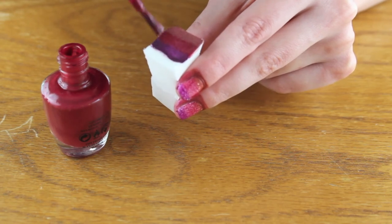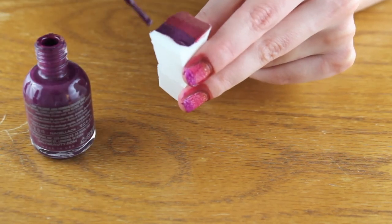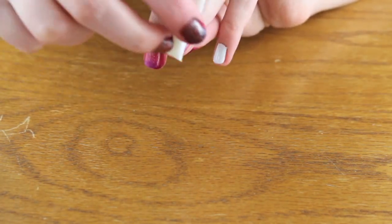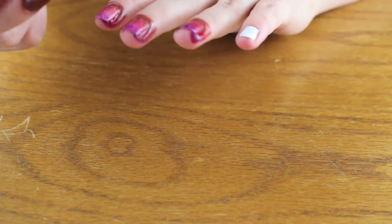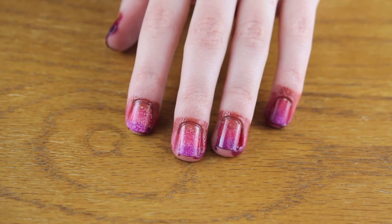Then you want to keep repeating the same steps — apply the nail polish to the sponge for each nail and sponge it onto your nail. Once the first layer is dry, then start on the second layer.